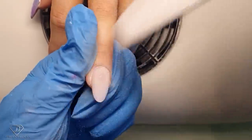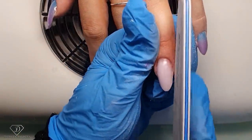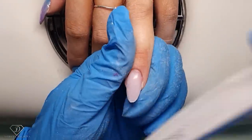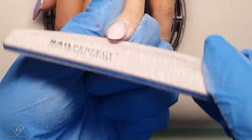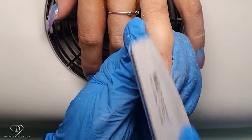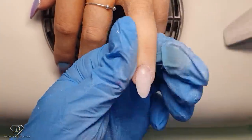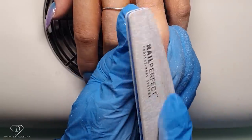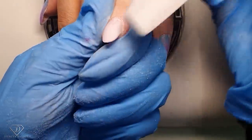Keep smoothing it out so it's nice and smooth. File one side, other side, free edge — thinning it out because you don't want excess product. Especially with this design, we will be applying a top coat a couple of times, which might give extra thickness. That's why I'm doing these nails pretty flat — much thinner than normally — because we will add extra layers with the actual top coat and the design.